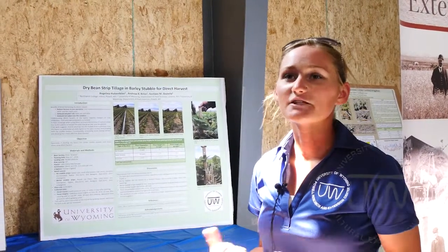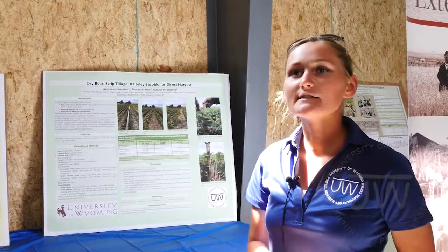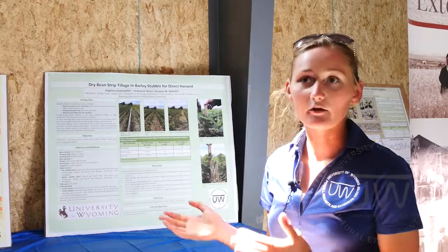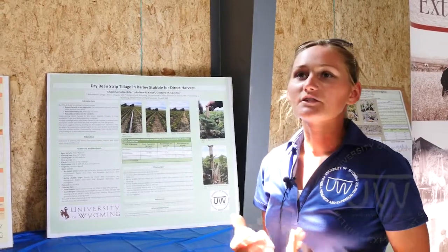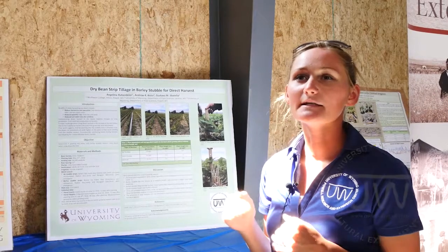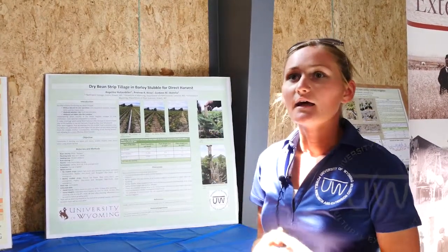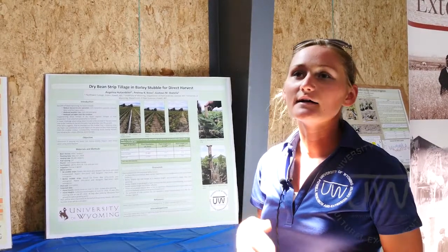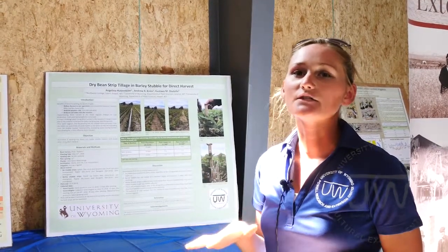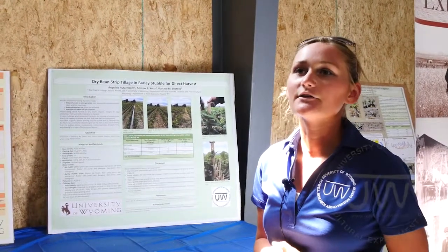They're trying to see if they can direct harvest in a more efficient way. What they're doing is planting into strips of barley stubble and leaving strips without barley stubble. They're trying to see if the competition between the barley stubble and the dry beans will allow the dry beans to grow taller, the pods grow taller, and then they can come in and direct harvest with less loss.